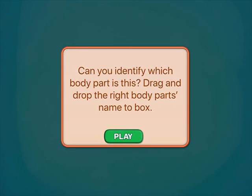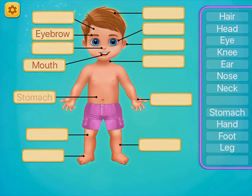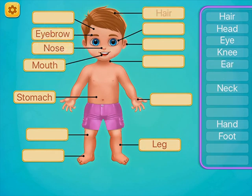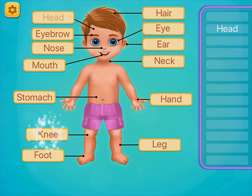Can you identify which body part? Mouth. Eyebrow. Stomach. Nose. Hair. Foot. Ear. Neck. Eye. Hand. Knee. Head.